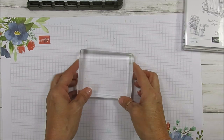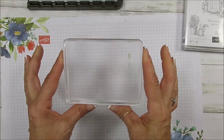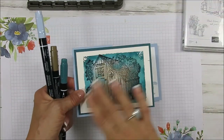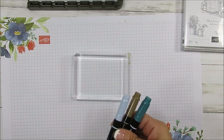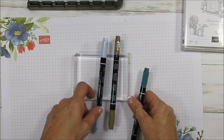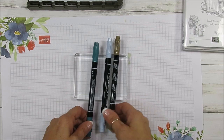I'm using the E clear block. The colors I'm using are: soft suede, seaside spray, and pretty peacock. I'm going to demonstrate this one here, but I also did another one so we don't have to wait for it to dry.